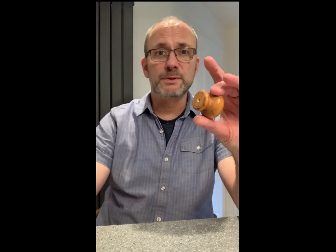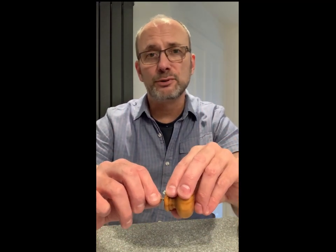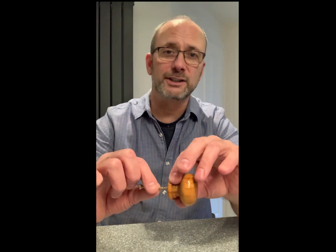Hello everyone. For this video we're going to be repairing this worn out drawer pull. The reason why this happens is that metal is stronger than wood, and due to uneven pulling you start to chew it out until the screw has nothing to bind to.